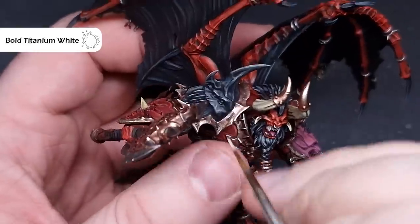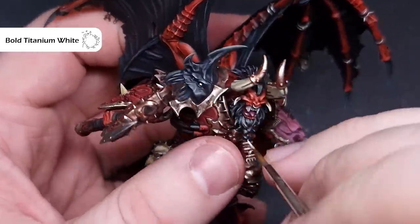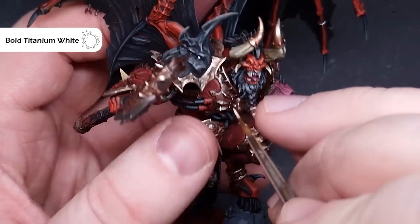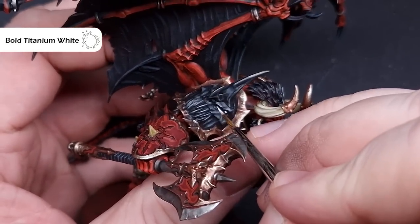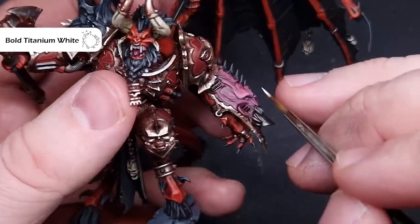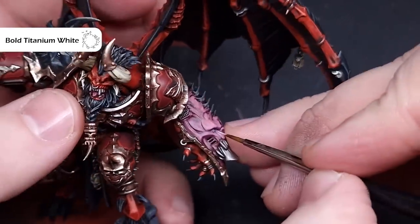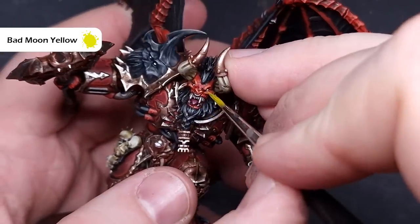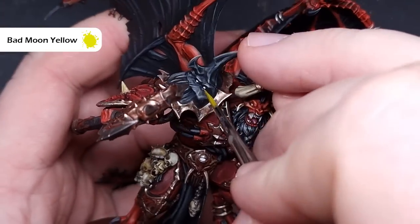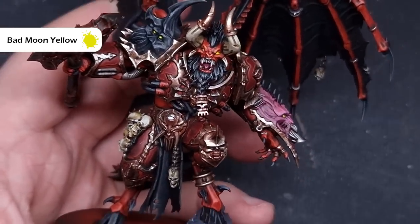Next we'll do all of the eyes across the model, of which there are quite a few. Take some white paint — I use Bold Titanium White from Pro Acryl but any white works — and paint all those eyeballs including on the shoulder pad, face, and around the weapon arm. Then take some Bad Moon Yellow Contrast paint, make sure you haven't got too much on your brush, and simply paint it over the white to get instant bright glowing yellow eyes.